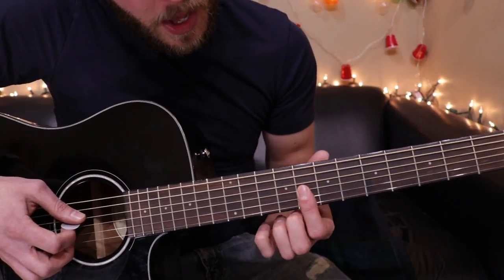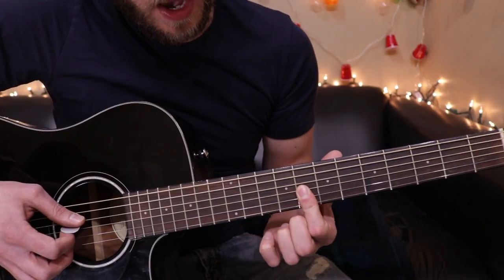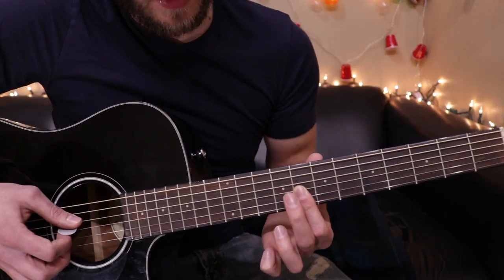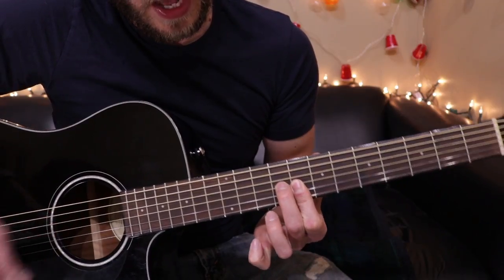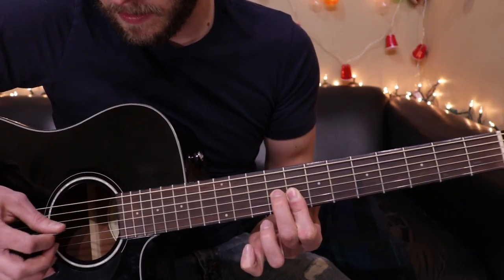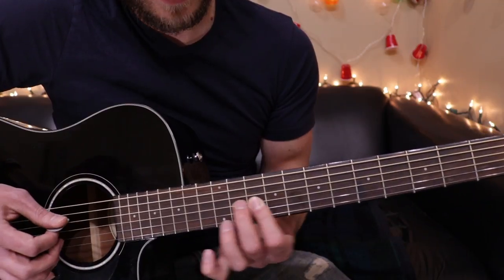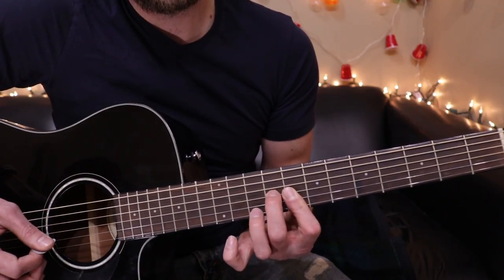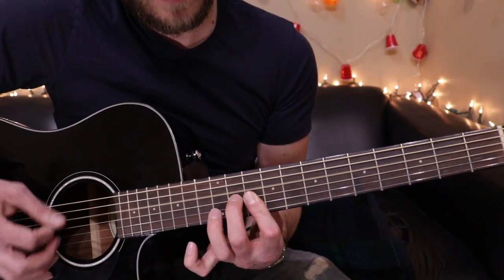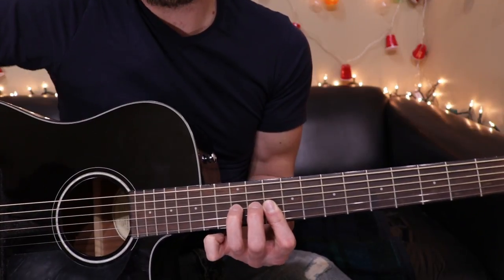I want you to lay your index finger down on the eighth fret. You could lay it on the top three strings. Then you're going to take your index finger and place it on the ninth fret of the G string. So you should have this — you're going to slide it up like that. It sounds weird at first, but you're only going to hear it for a second. You need that.